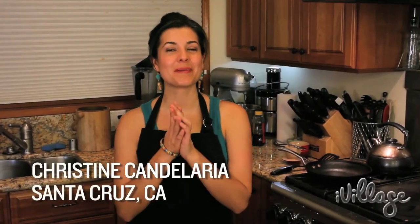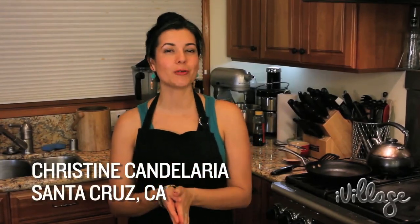Hi, I'm Christine Candelaria and dinner time is fast approaching, so I'm going to show you how I set up a fast and healthy pasta bar for my family.